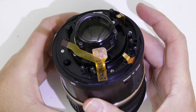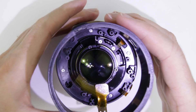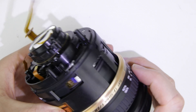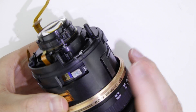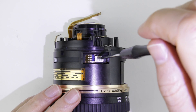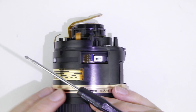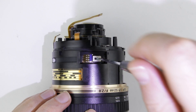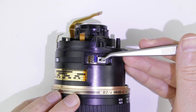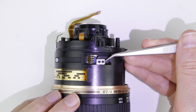Rotate the zoom ring until you can lift it up. Remove the focus brush.